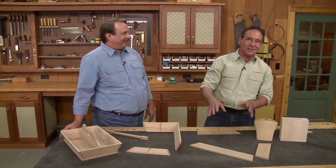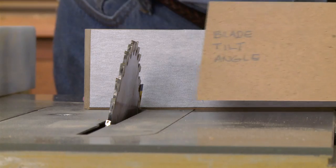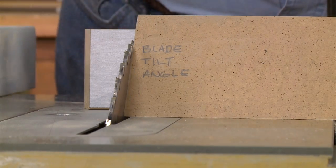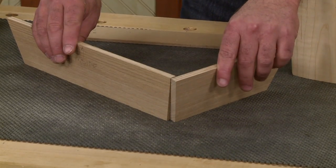Well, actually, we sort of helped out. It's not that challenging because in the episode, we're going to show you how to make a template that's going to help set the blade angle and your miter gauge angle, and that's going to make it easy to cut a compound angle like sides like that.